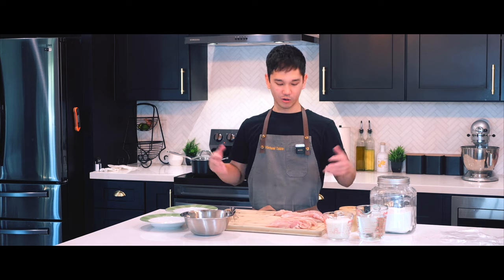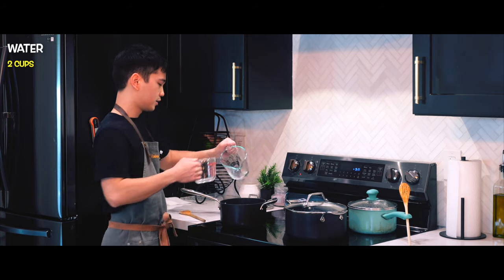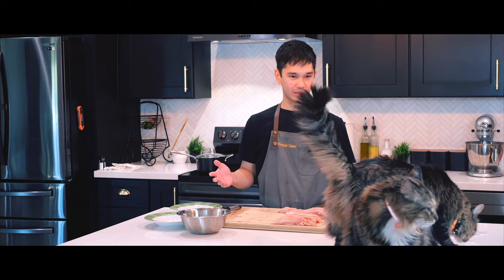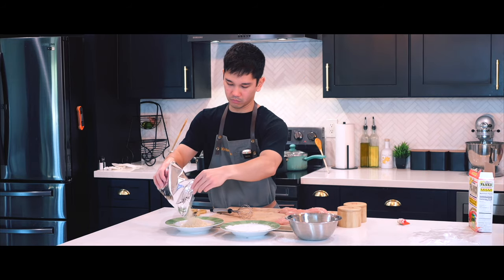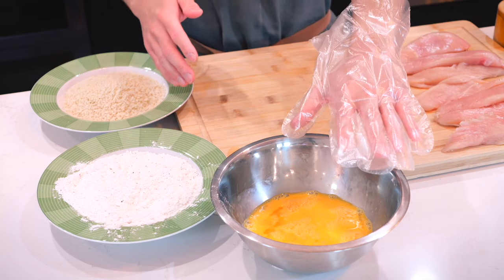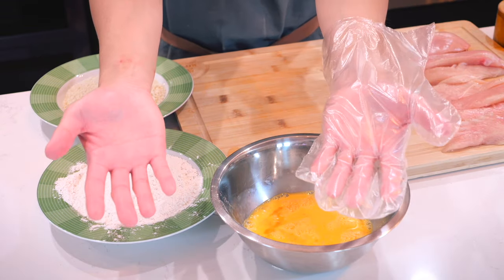Now we're going to finish our chicken katsu. First we'll prepare our rice as a side — one and a half cups of mishiki rice with two cups of water. Turn it on high until it comes to a boil. For the chicken, we're using the chicken tenders that Chef Miggy sliced. For dredging, I have two shallow plates — one for flour and one for breadcrumbs — and one bowl for eggs. Keep one hand wet and one hand dry.